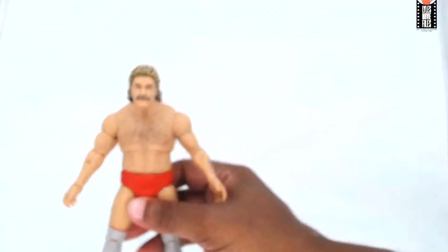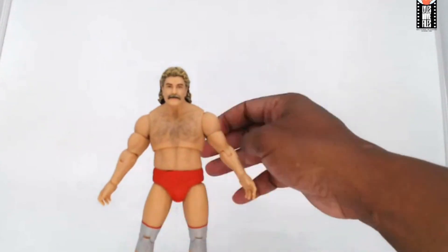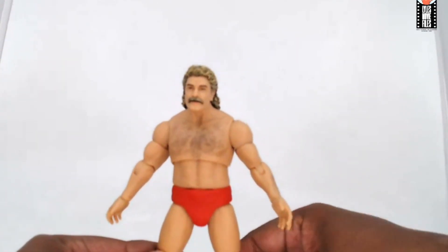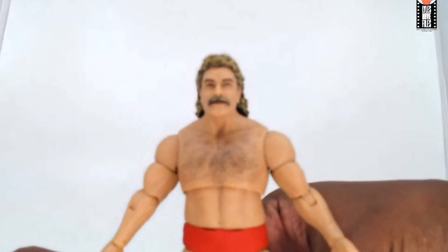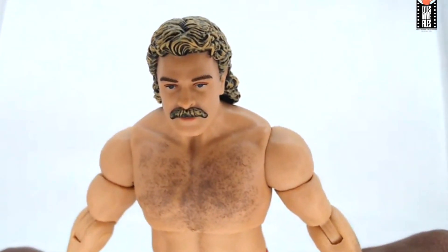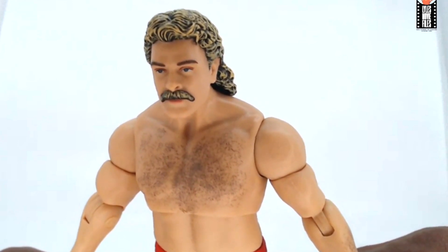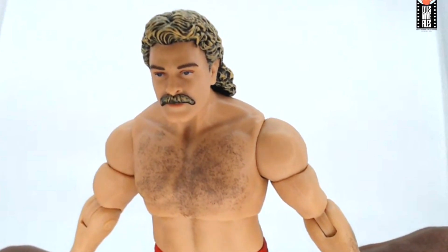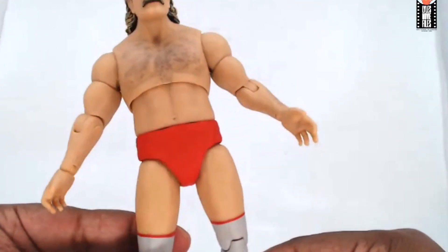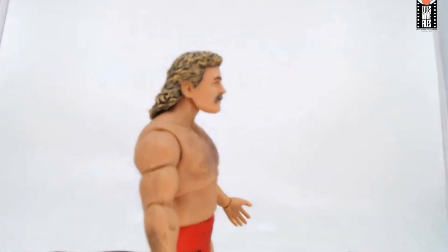The hands snap back in really easily, which is nice. Magnum is pretty solid — he's not skinny like some other figures. He looks like he's 245 pounds, so that's pretty good. You can definitely see his chest hair detail, which looks really good — it looks like real chest hair as opposed to the dots you'd see on Mattel figures. He's also got arm hair too. I'm not trying to bash Mattel's work — they do really good wrestling figures when they try — but this is a whole different level of detail.